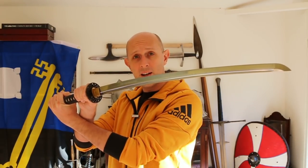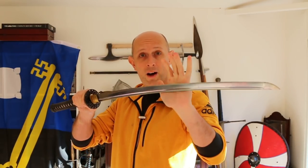Hey folks, let's talk about the katana, samurai, and half-swording.